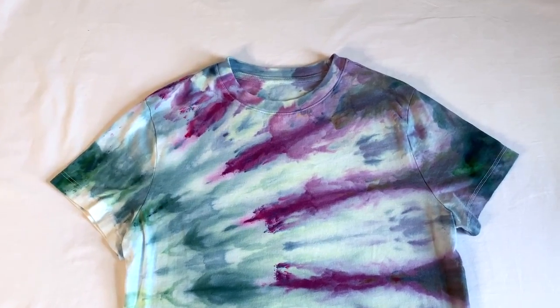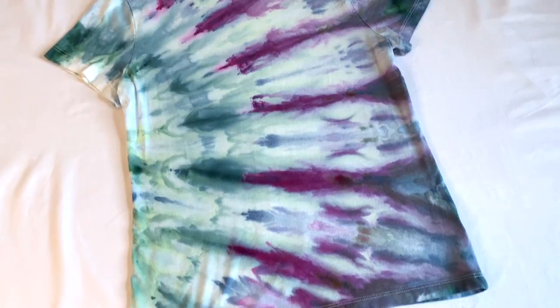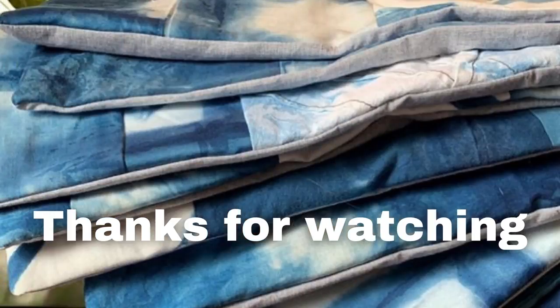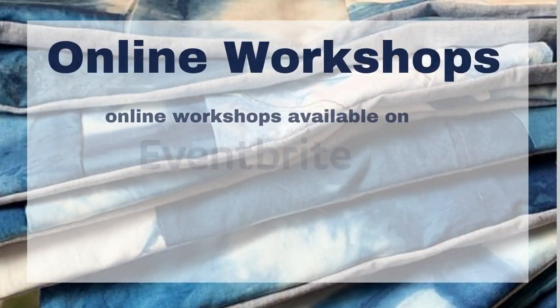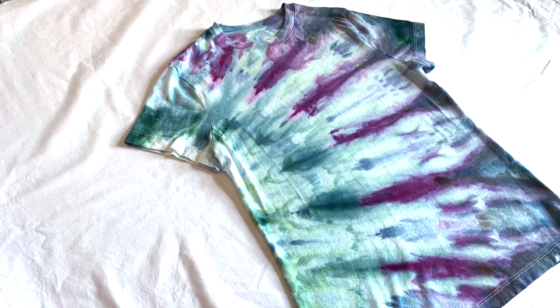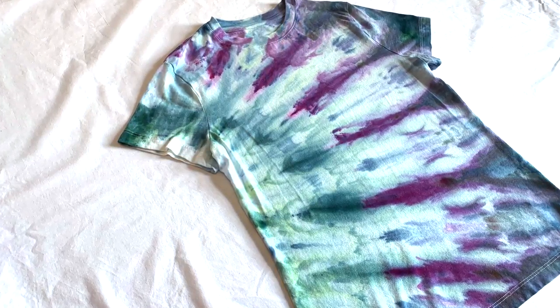Here it is after it's been washed and dried and I think it turned out really nice. If you guys like this video, be sure to give it a thumbs up. Thank you guys so much for watching. Be sure to check out my other ice dyeing videos and you can follow me on social media at Onyx Art Studios. I also have multiple online workshops and you can go to my website onyxartstudios.com to check out more information. I'll see you guys next time and have fun dyeing.